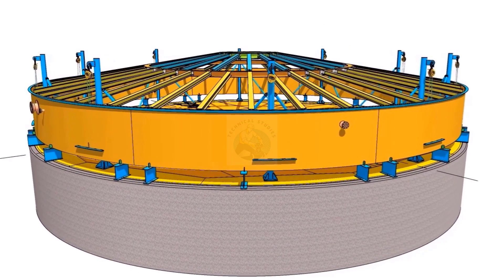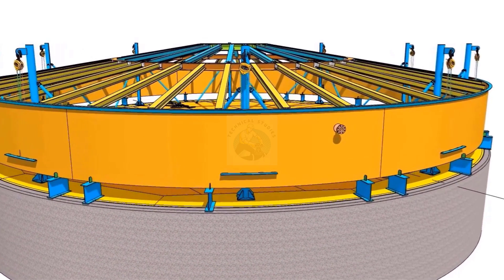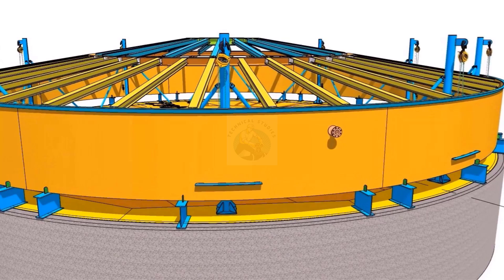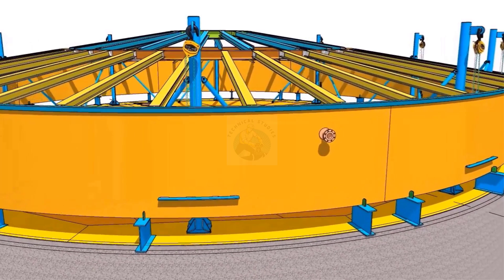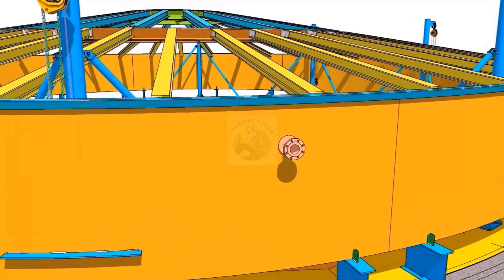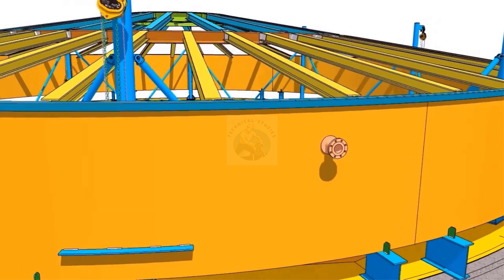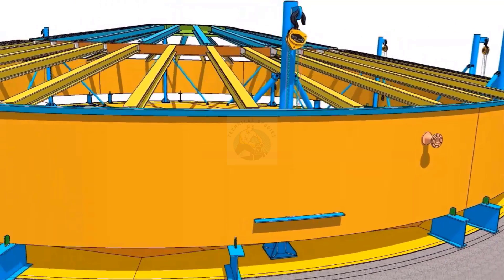Install a moon plate outside the shell, opposite to the hook. The moon plate shall be a minimum of 1.2 meters long, the width shall be 120 mm, and the thickness shall be 15 mm.